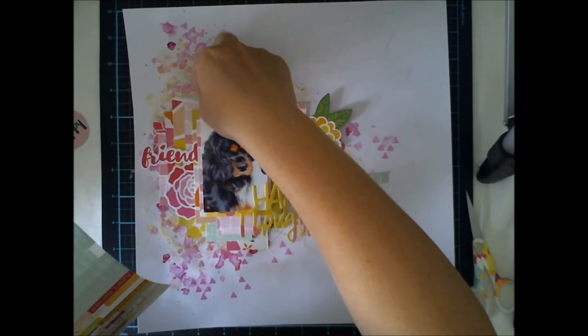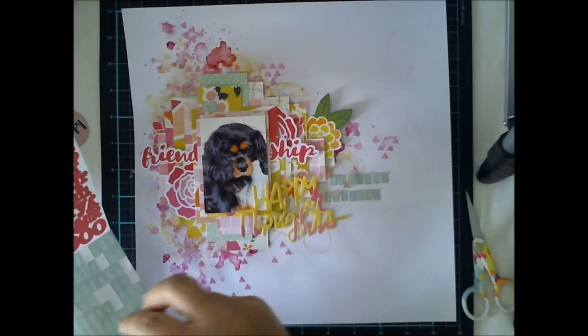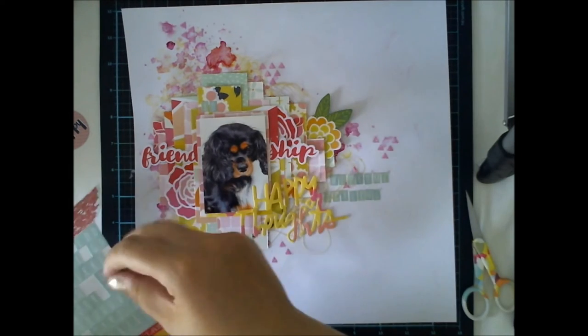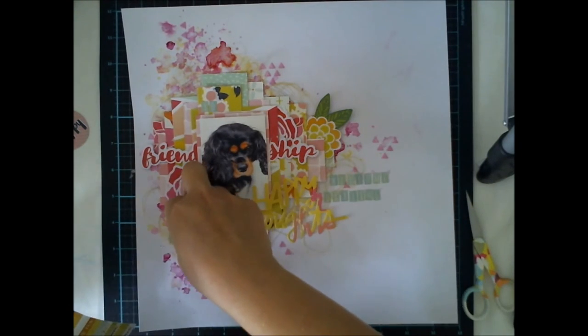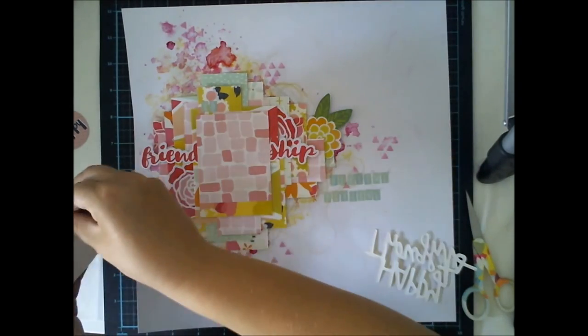I wanted to add some kind of 'welcome darling' text because I want to remember about this waiting and new stage of life thing when I see this layout in my albums.